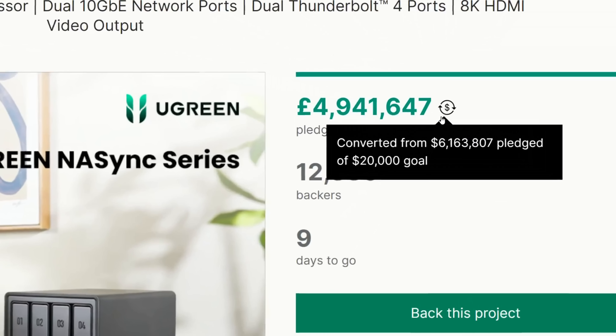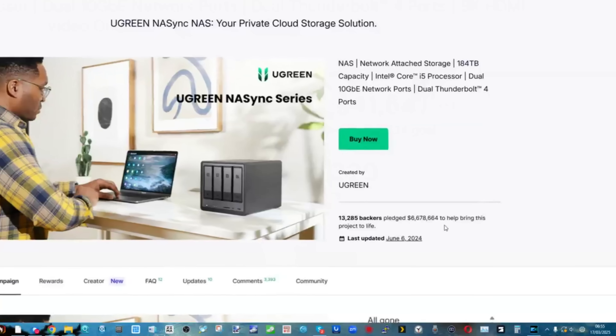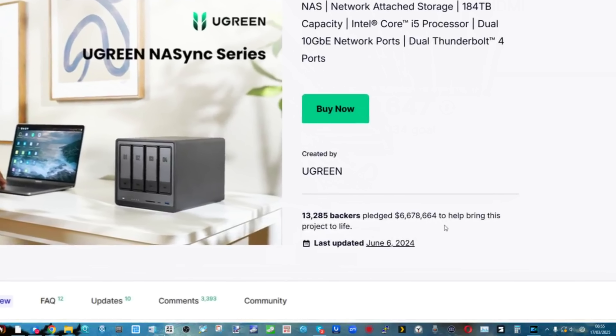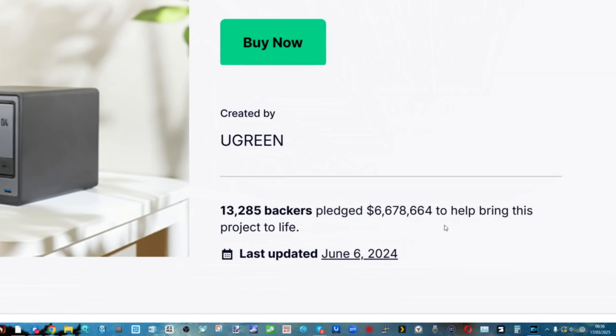First things first, we've got to talk about a year ago — that crowdfunding campaign. Was it a success? Well, yeah, it was a great success. Lots of users purchased it and the majority received working units. There were the odd reports of some users receiving units that weren't ideally working, but it seems those were within an acceptable margin of RMAs and traditional standards. You can look at any NAS brand in the market right now and that holds true.